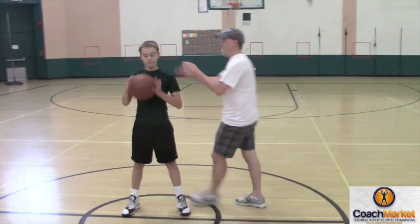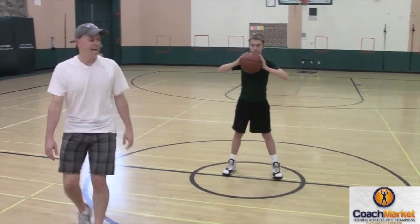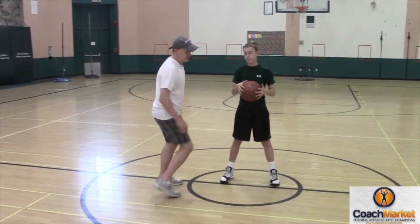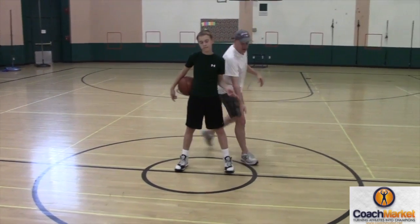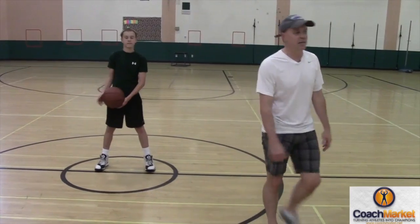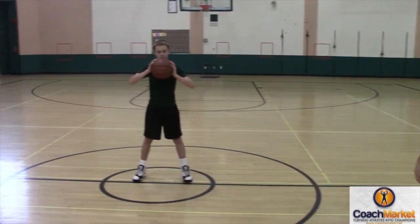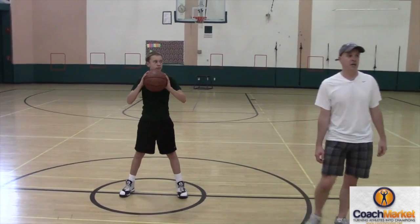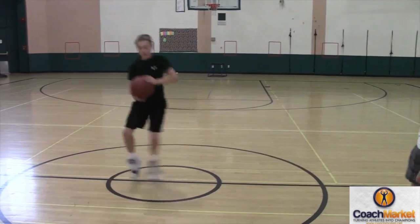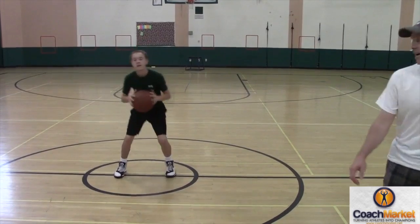So what you're going to do is, you're going to have the ball, you're going to be in triple threat, feet shoulder width apart. I am going to say the clock face — 12, 3, 6, 9. So I'm going to give him a time and he is going to hop to that time and then hop back. So if I say 12 o'clock, he's going to hop and then come back. If I say 3 o'clock, 6 o'clock, 9 o'clock.